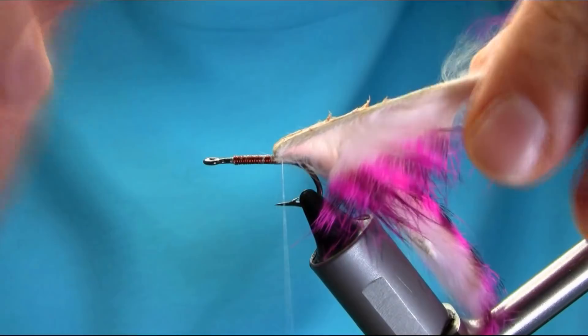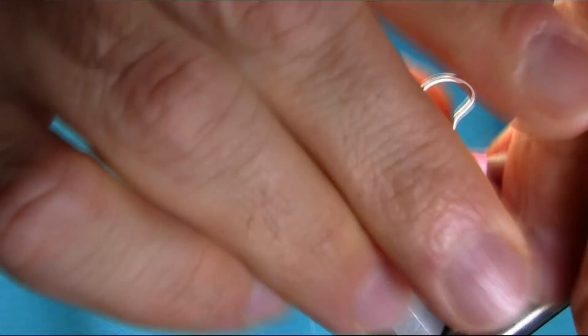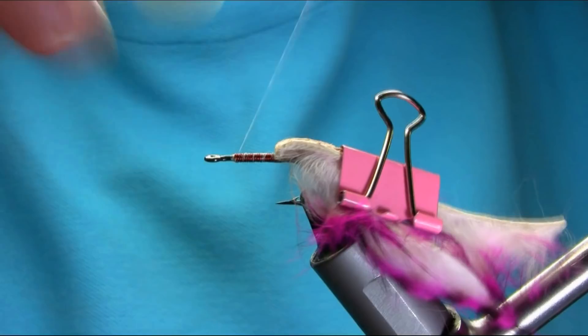Now I'm going to push this one back and just try to grab this with the clip. Not even grabbing properly. Just kind of cover this one — and some marks — and I'm going to create another dubbing rope.